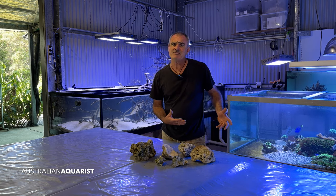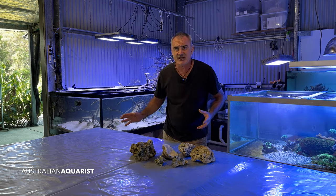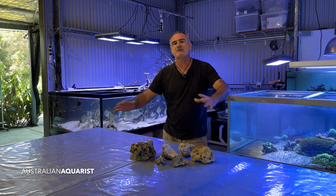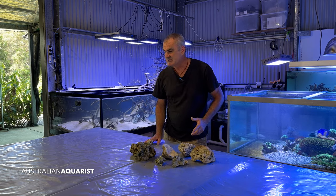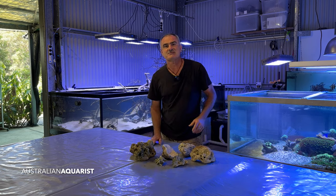I have done this once before, but today we've got a little bit of a difference. I've got a different ingredient to try and lighten the rock, and we're going to get stuck into building some of the commonly available shapes — such as foundation rocks, shelf rock, and maybe some arches.